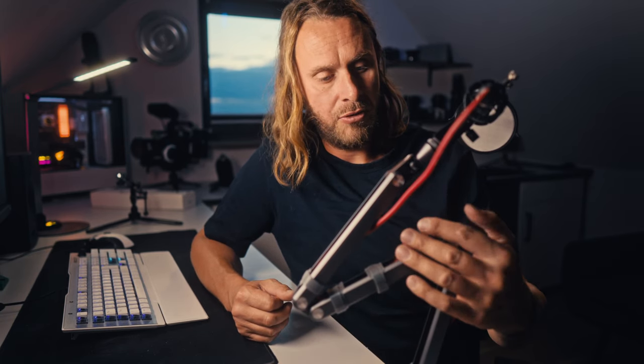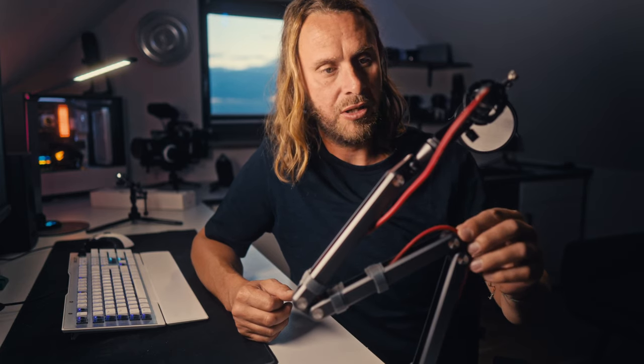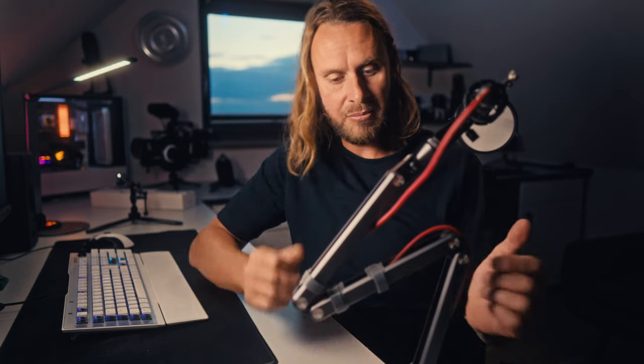So this thing will now live on my desk right here. For the rest of my reviews — hopefully more Fullane stuff — you will see this in the picture. It doesn't distract from anything because it's so compact and sleek.